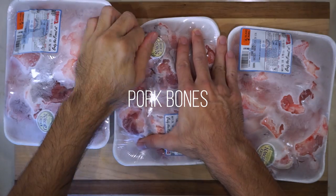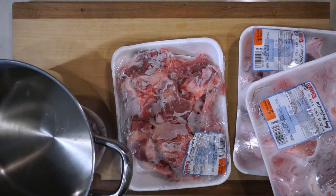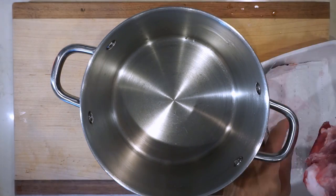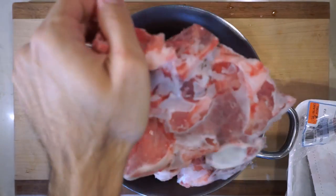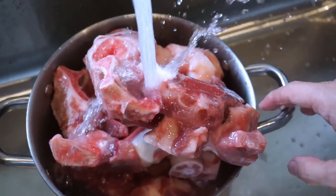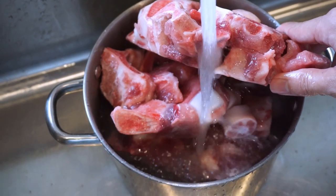Tonkotsu just means pork bone, and making the soup is actually pretty simple — it just takes a long time because you're boiling it for a long time. I have a bunch of random pork bones here. The best bone to use is called the genkotsu, which is the femur bone of the pig, but I couldn't get that easily, so I just picked up random pork bones at the supermarket. These are frozen, so I need to defrost and rinse them before making the soup.